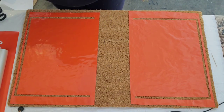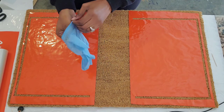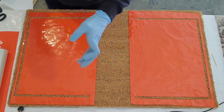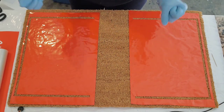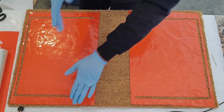You definitely want to put your mask on now and you definitely want to put some gloves on because your hands will get nasty. I've got my gloves on, I've already been painting, got my face covered and we're ready.